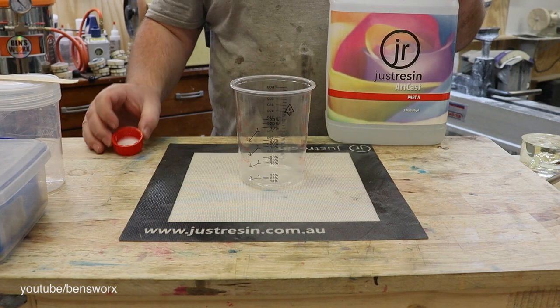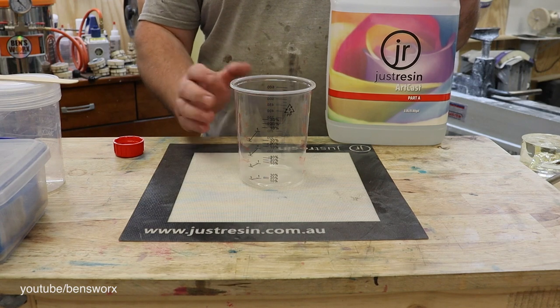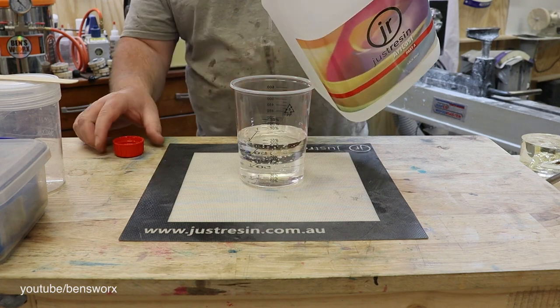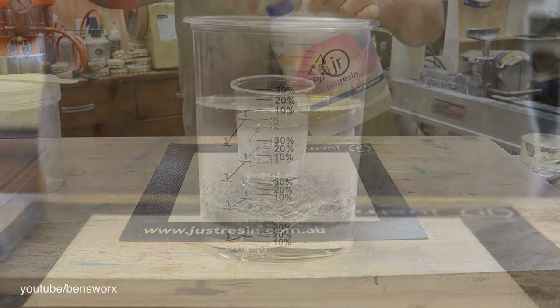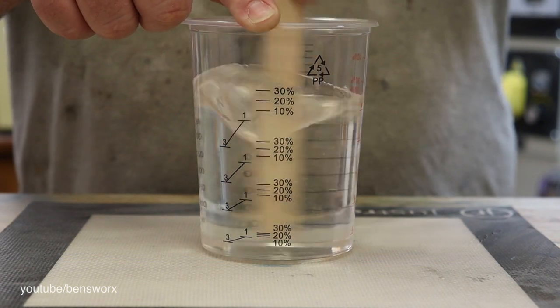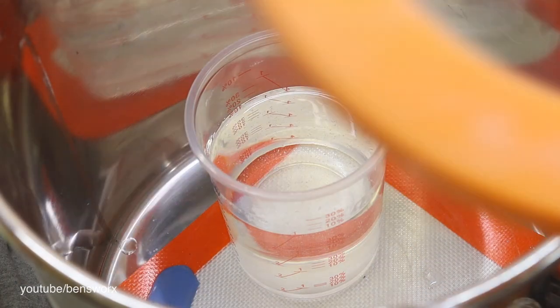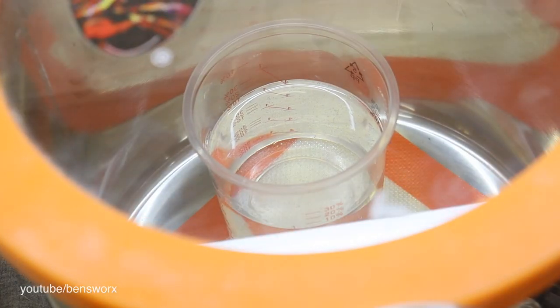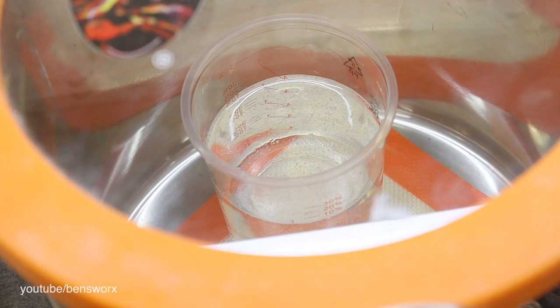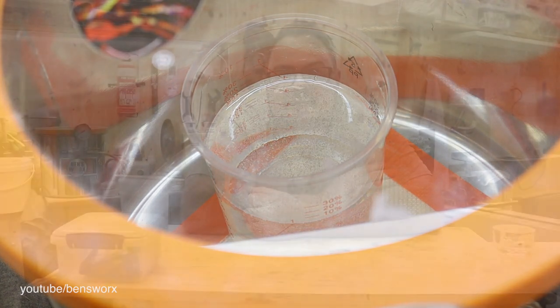I'm going to pour a bit more ArtCast this time — about 400 mils. Then we'll put it into the vacuum chamber to get rid of all the air. While that's vacuuming down, I'm going to go get Jake.